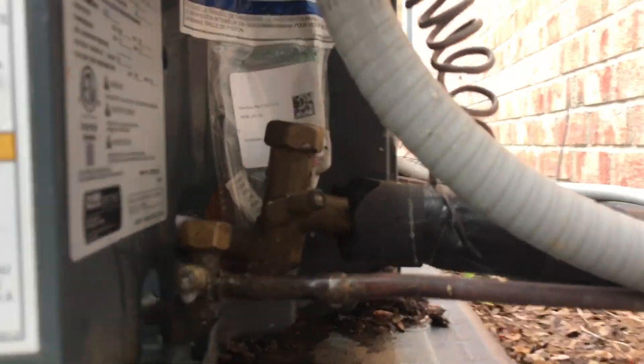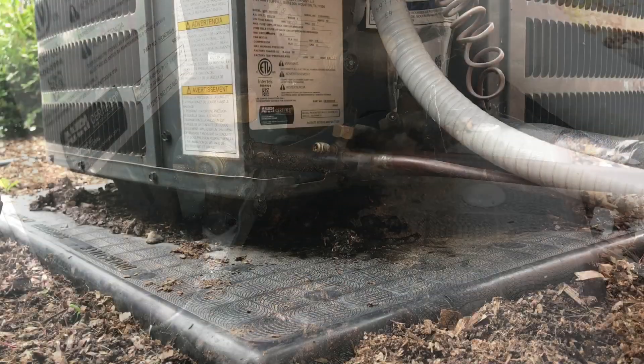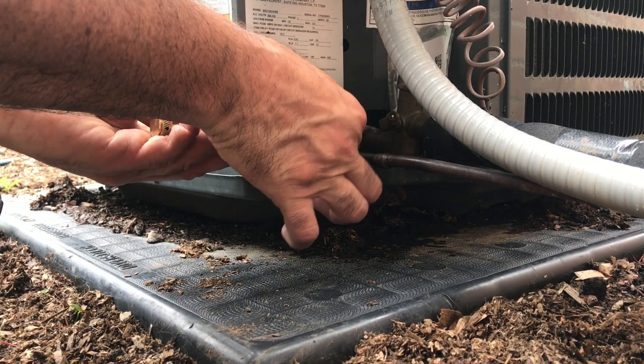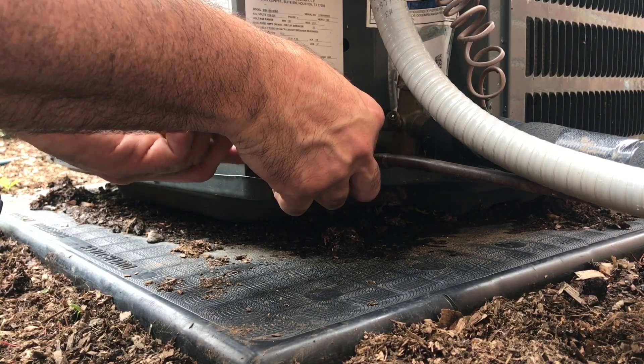It's still leaking, so I'll have to replace it. Alright, so I'm going to use a core tool to pull this out. We tried to tighten it and it didn't work. This is a core tool — that's what they call it. This one right here is made by C&D.